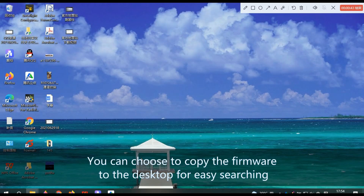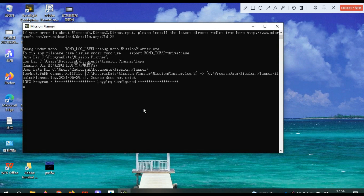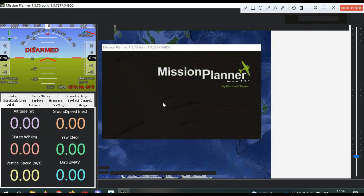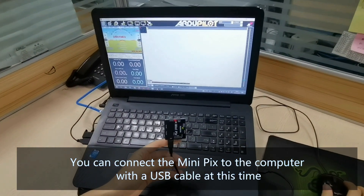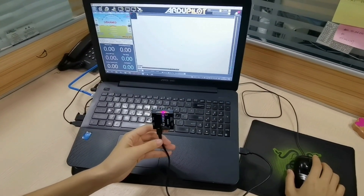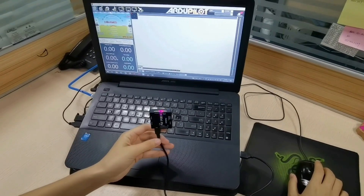Click through the Next Page prompts to proceed through the firmware download steps.